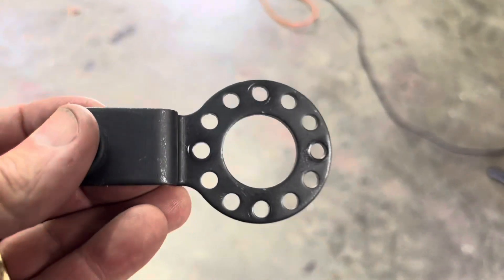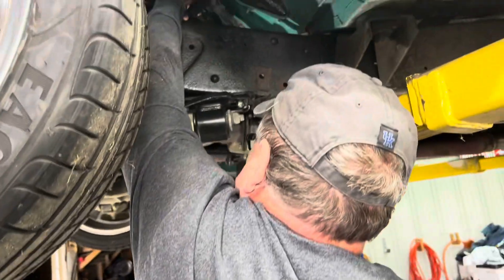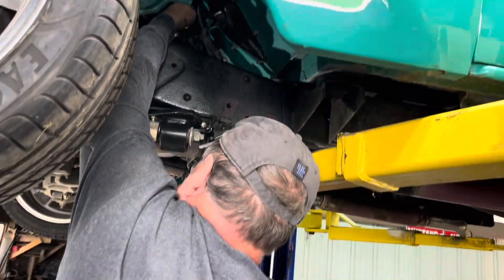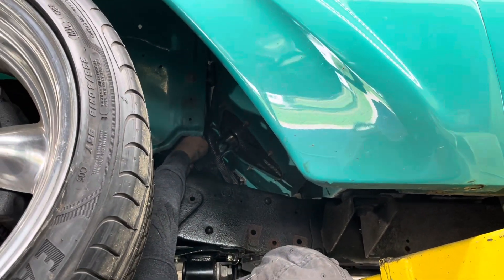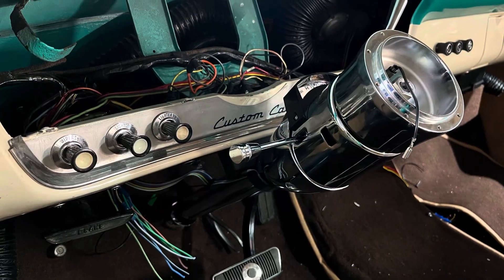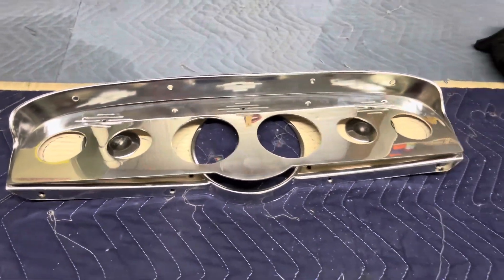Here's the linkage arm that we took off to get the column down through the hole in the firewall. There are some screws he's taking out that hold this in place. Let's get to work on the instrument cluster.